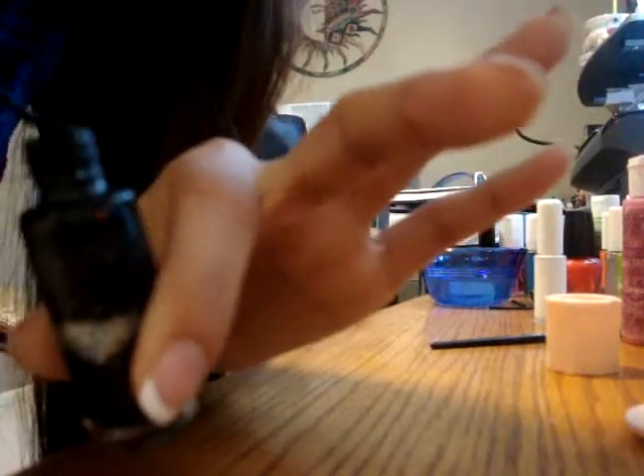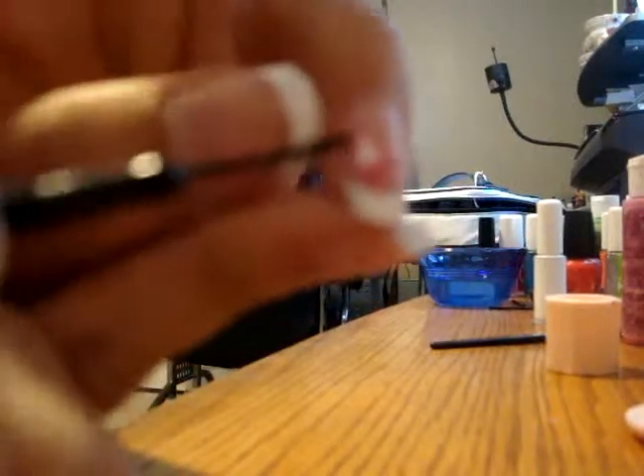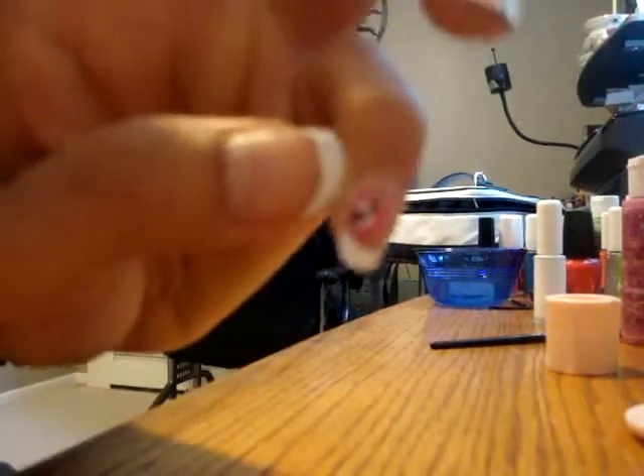Now I use the black color, right here in the middle, like that. And you just keep doing it on all your fingers.